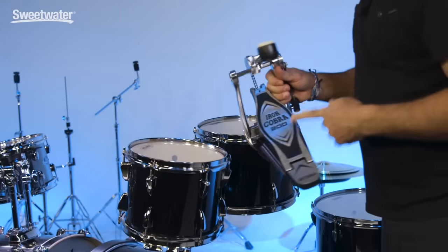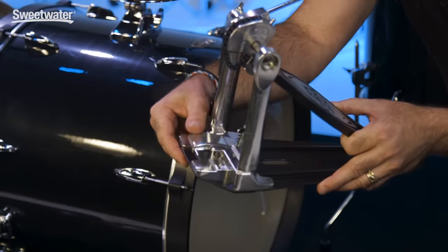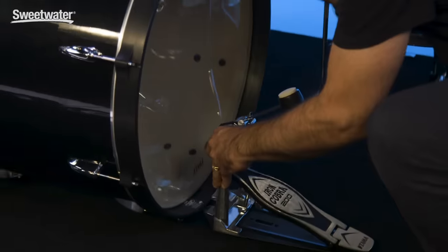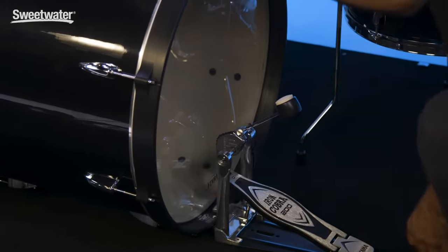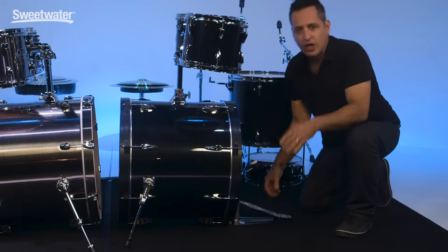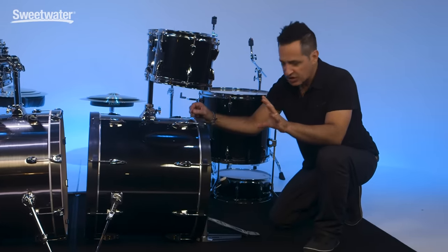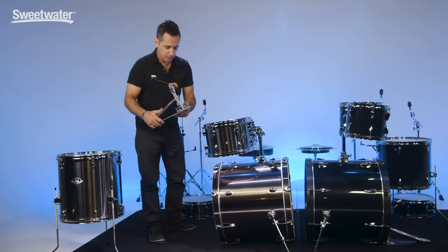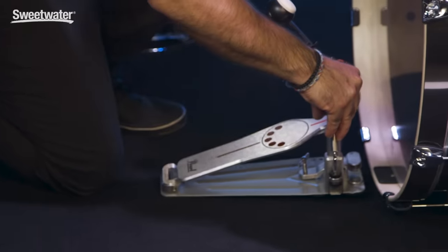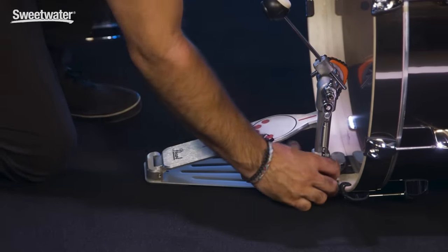You'll see a wing nut right here — loosen this up as far as you can. When you tighten it down, it's going to squeeze the kick drum hoop. Just push your kick drum up a tiny bit, slide it onto the hoop and let the kick drum fall back down. Now take that screw and tighten her down. You don't have to squeeze really hard and crunch the kick drum hoop — just tight enough to make sure the pedal doesn't move and you're good to go. The same goes for Pearl's pedal — make sure the wing nut is nice and loose, push the kick drum up a little bit, slide it on, let the drum back down, and tighten her up.